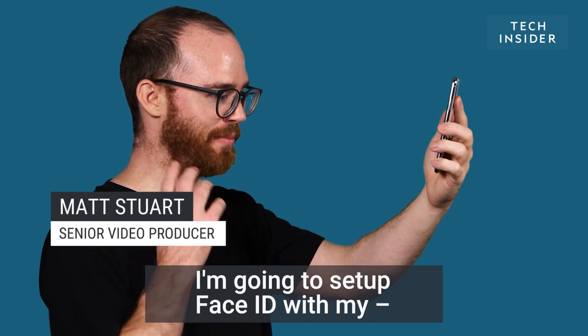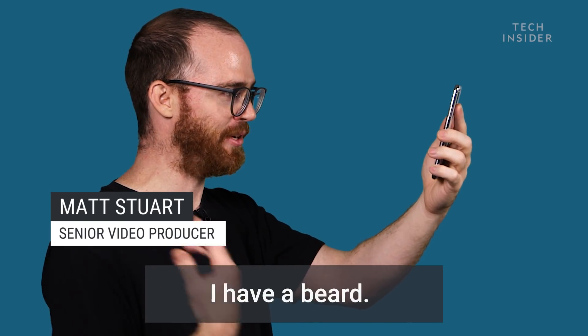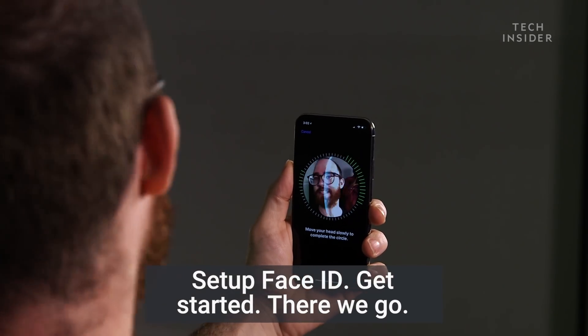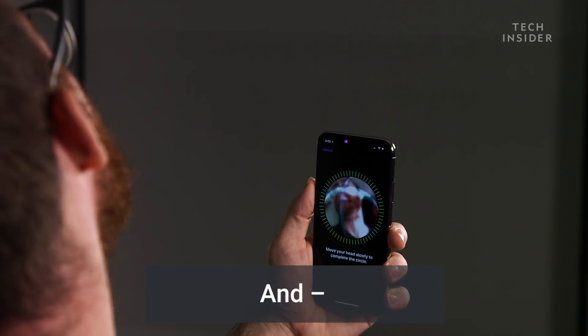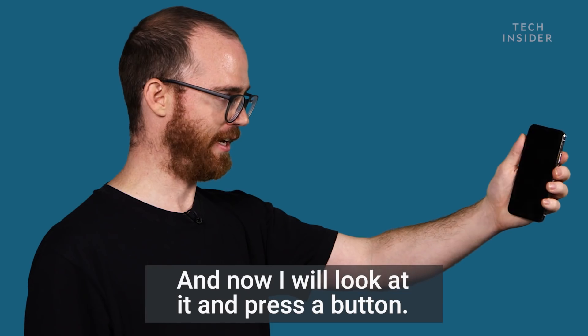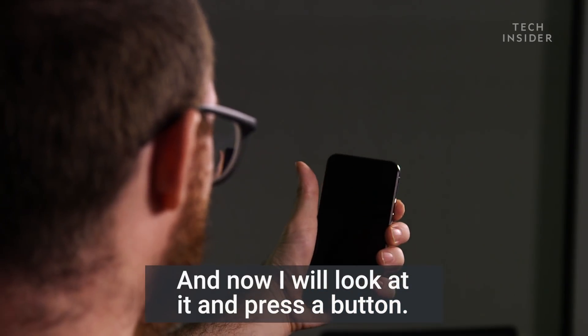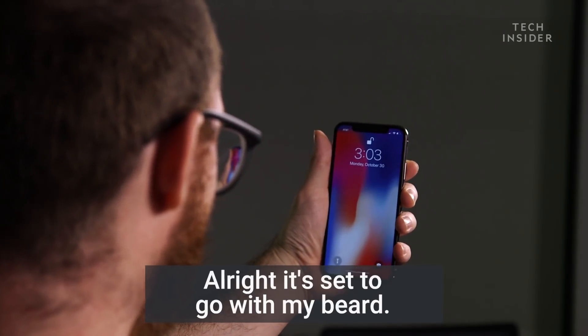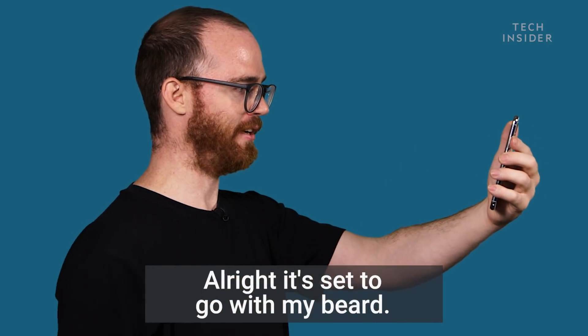I'm gonna set up Face ID. I wear my glasses all the time and I have a beard. Set up Face ID, get started. There we go, first scan complete. Face ID is now set up. Now I will look at it and press a button — and wow, it works. All right, it's set to go with my beard.